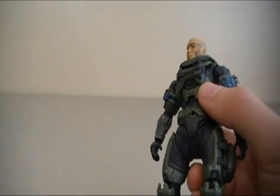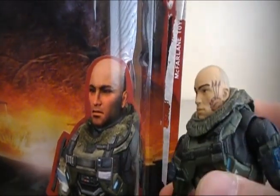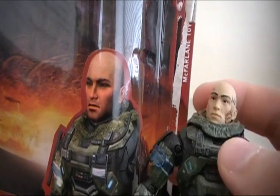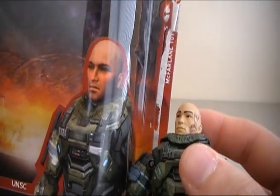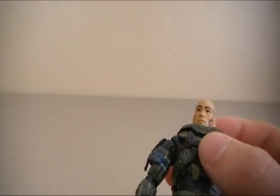Now with the unhelmeted version here, on the packaging they do show Jun's face like it would be in the game. And they do have the tattoo on the side of his face, and that actually looks pretty good. Other than that, I'd say it's a pretty good representation of taking the video game character and making it a toy. I would say that they did a pretty good job with that.